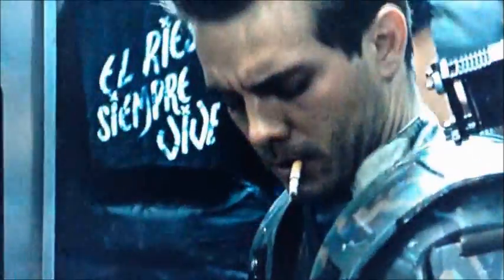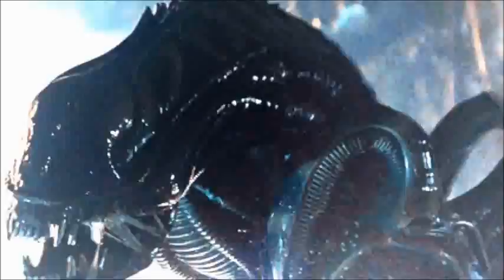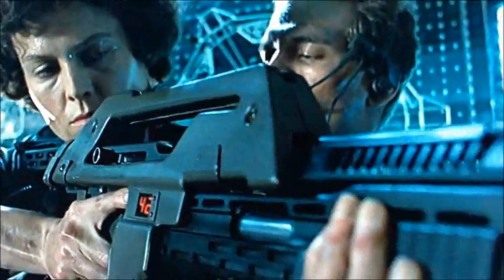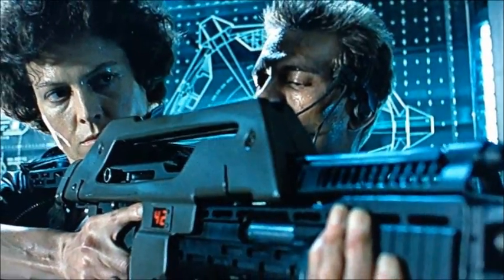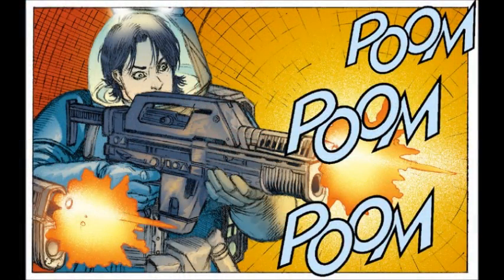Aliens introduced the concept of pitting space marines with superior firepower to stand up against the aliens, and although the team of marines landing on the LV-426 colony were equipped with advanced weaponry and a squad of ultimate badasses, it bore little resistance against the horde of xenomorphs. Perhaps one of the most iconic and recognizable firearms introduced by the film would be the pulse rifle, which became a staple of the colonial marines' involvement in the alien universe.